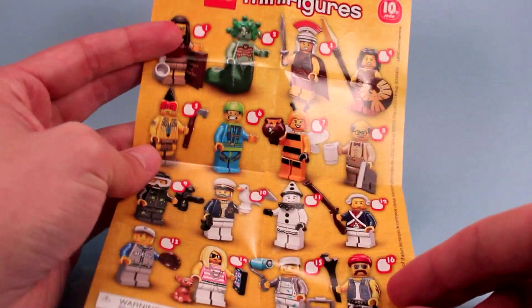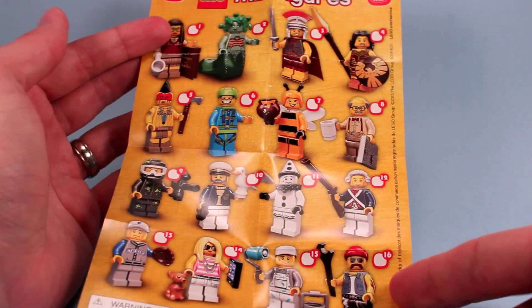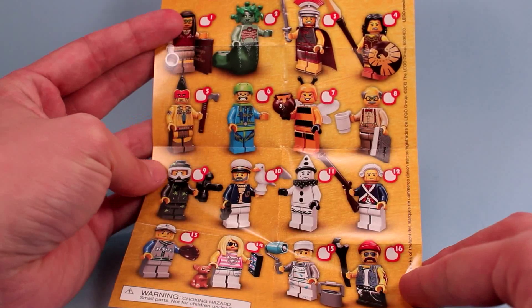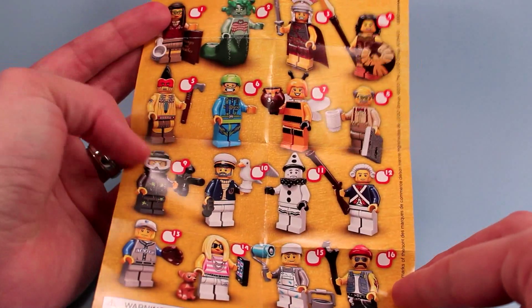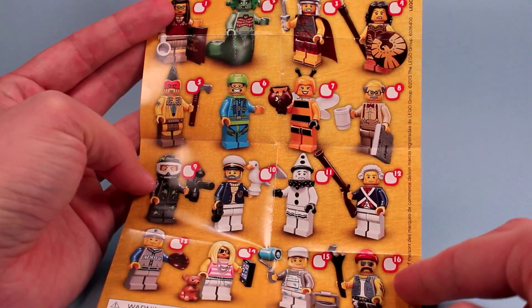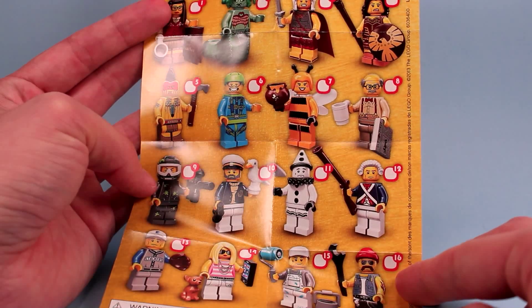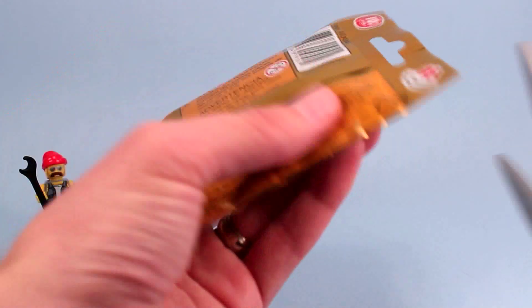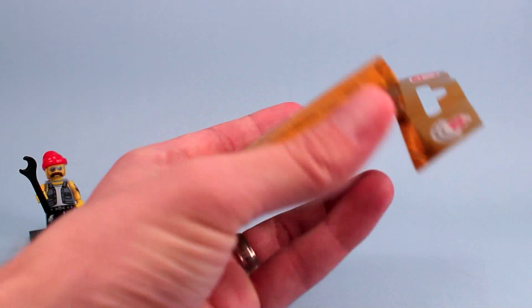Looking at some of these, I don't think Series 10 is the best series — I think there have been better series. I really liked Series 9. There are a few good ones in here though. I'm going to be looking for that sea captain for sure, and the revolutionary George Washington guy is also a pick for me. Let's open up another one and see what we get.